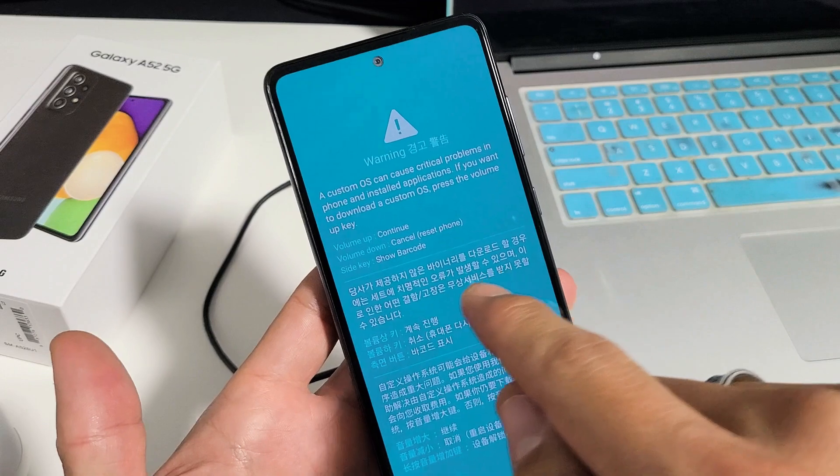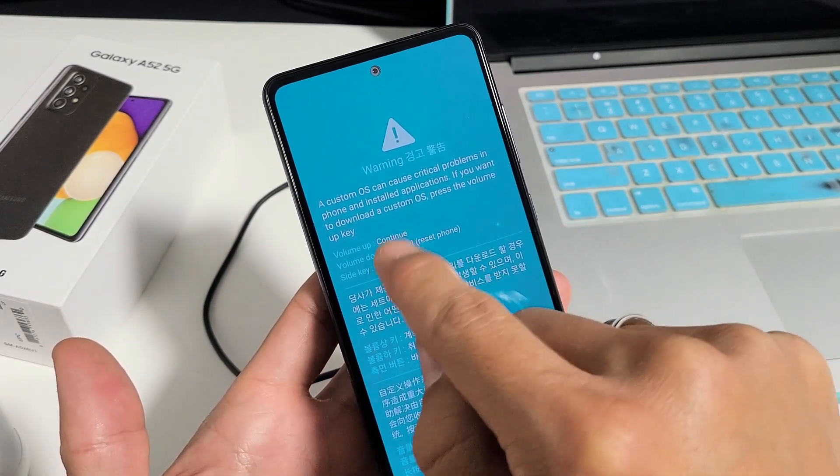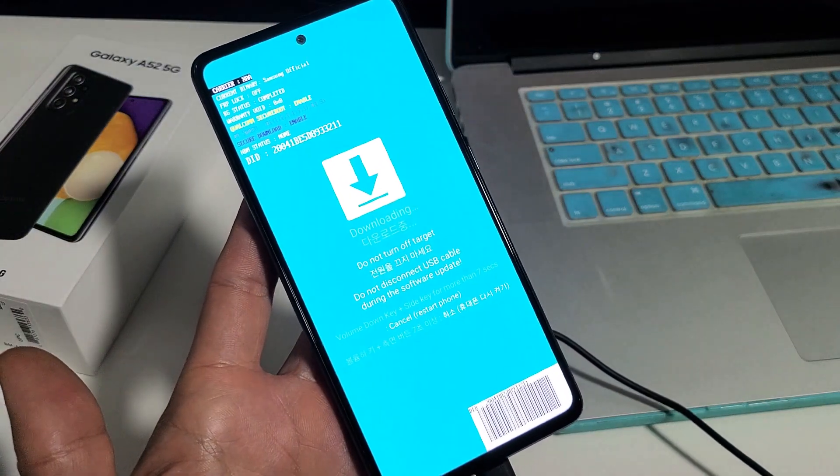From here, if you want to cancel, go ahead and click volume down. If you want to proceed in download mode, press volume up to continue. So we'll press volume up — now we're in downloading mode.